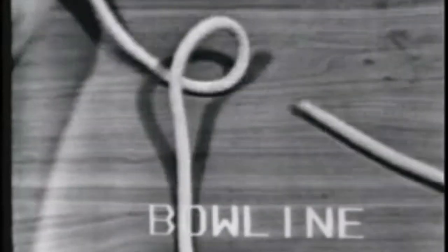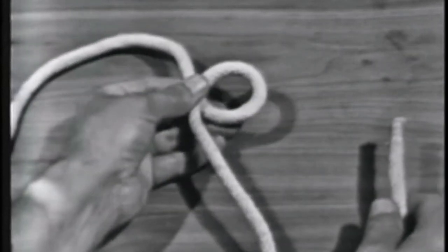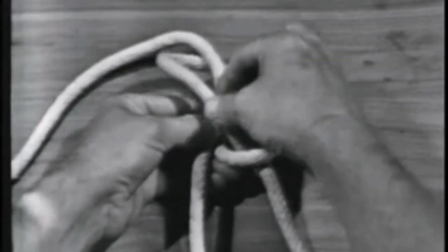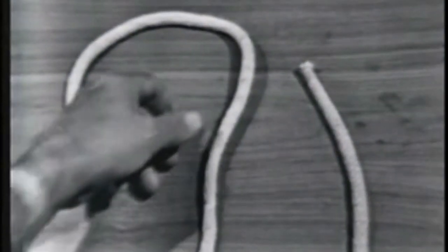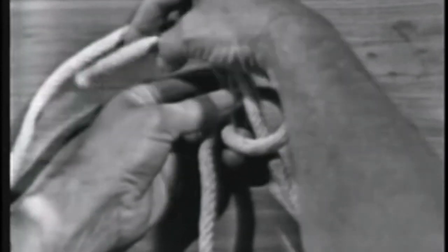The bowline knot. To tie a bowline, hold the standing part with your left hand and the running end with your right hand. Flip an overhand loop in the standing part. Hold the standing part and the loop with the thumb and fingers of your left hand. Using your right hand, pass the running end up through the loop and under and around the standing part, and down again through the loop.